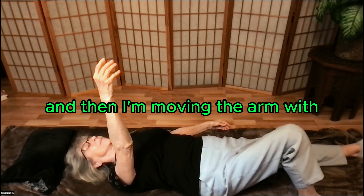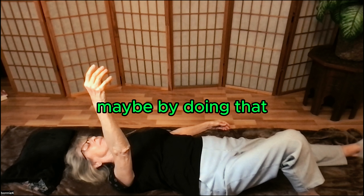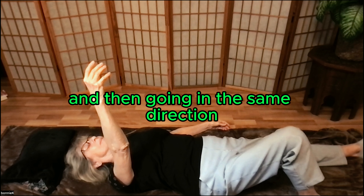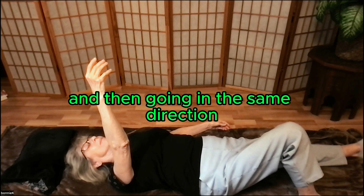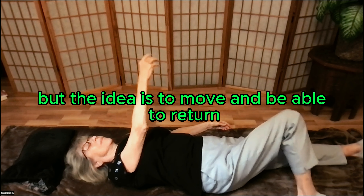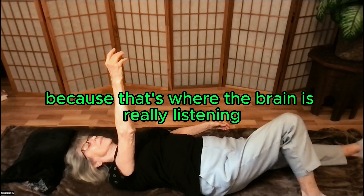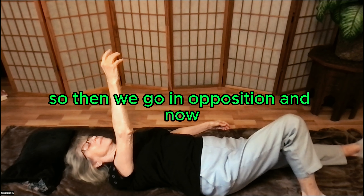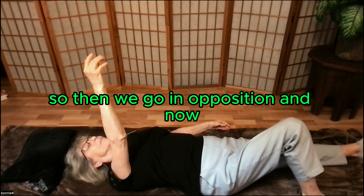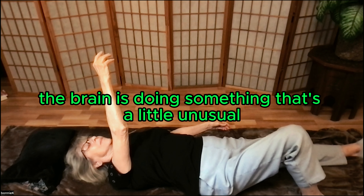Then I'm moving the arm side to side a little bit, going in the same direction. The idea is to move and be able to return, because that's where the brain is really listening. Then we go in opposition, and now the brain is doing something that's a little unusual, perhaps.